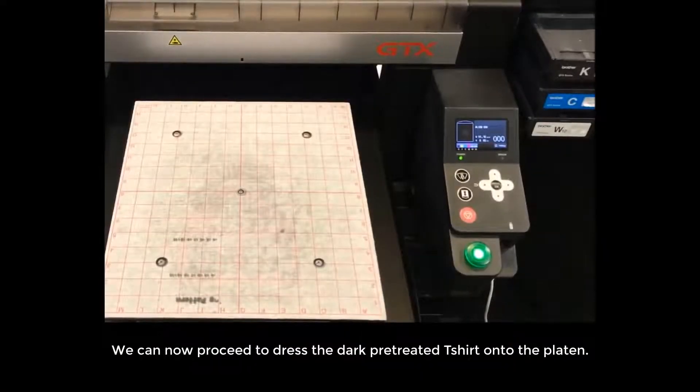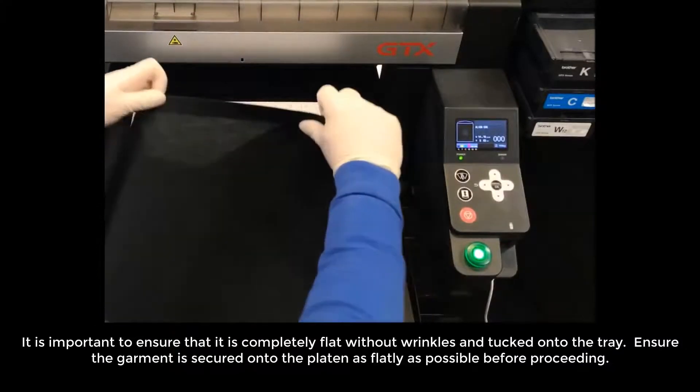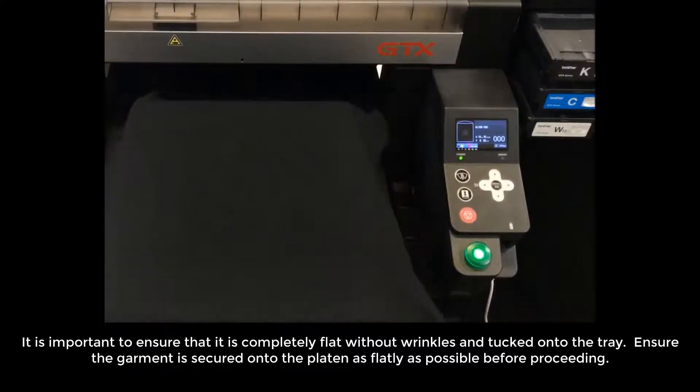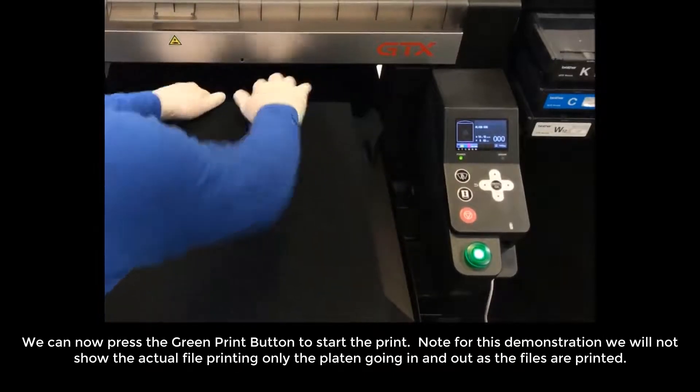We can now proceed to dress the dark pre-treated t-shirt onto the platen. It is important to ensure that it is completely flat without wrinkles and tucked onto the tray. Ensure the garment is secured onto the platen as flatly as possible before proceeding. We can now press the green print button to start the print.